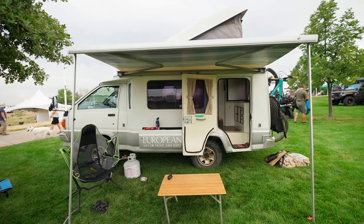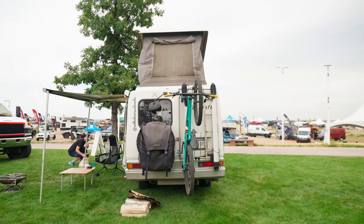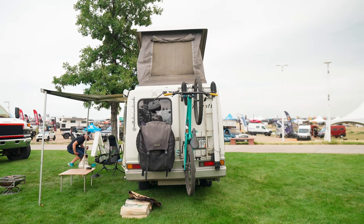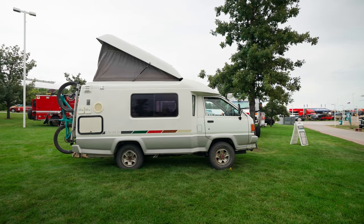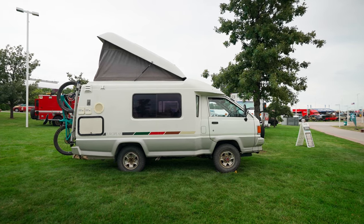I'm Brett Wilhelm of Boulder, Colorado, and we're here at the Overland Expo Rocky Mountain. This is my 1992 Toyota Townace Amcraft Camper — a 4x4 JDM diesel camper van.